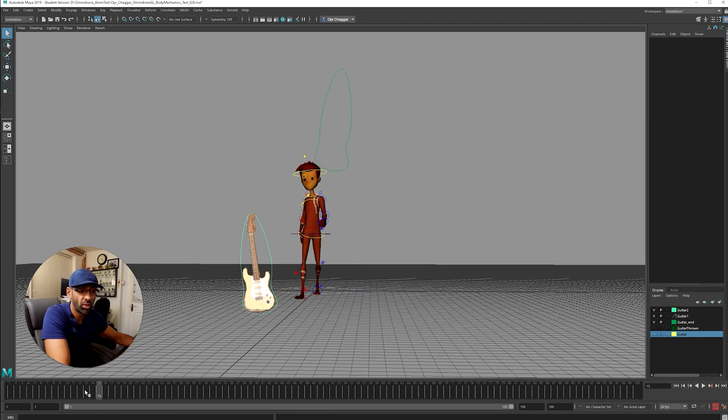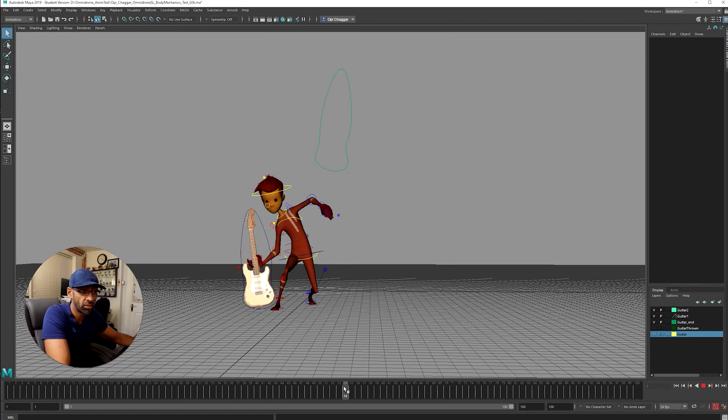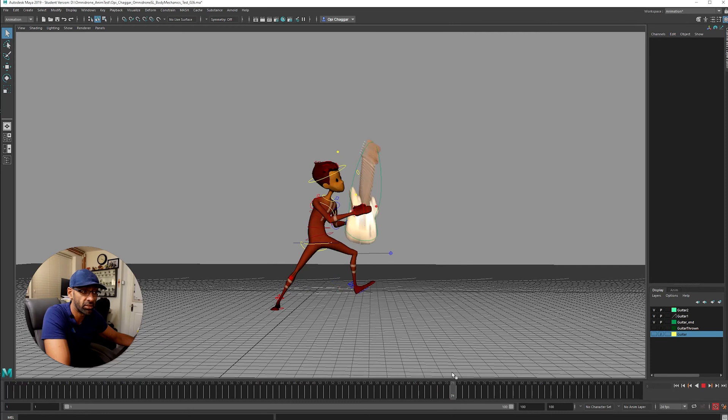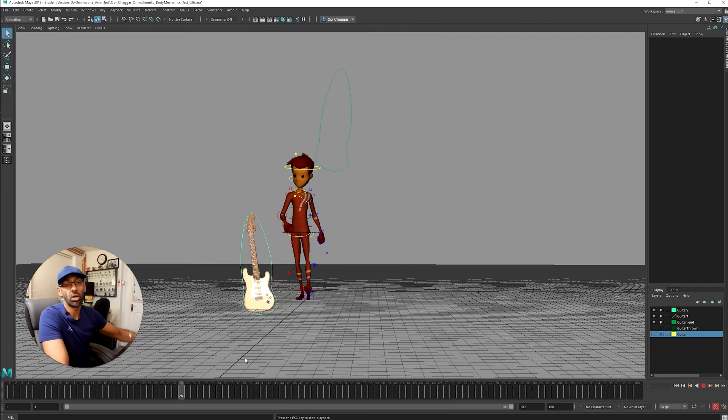With the guitar I couldn't constrain it the normal way, so I created a few guitars here. I was having trouble with constraints, so what I did was: as he touches it there's a duplicate guitar — that one turns off and the constrained one comes on. Then over here it comes off, another guitar appears, and it's constrained again on his hands. Then another one appears there so you get that little cushion.